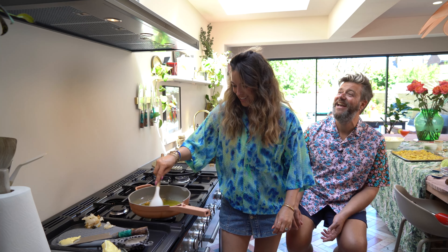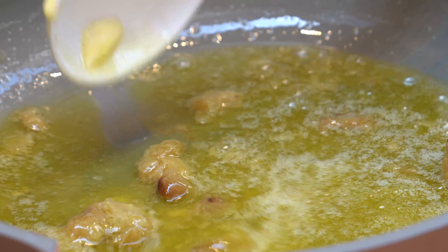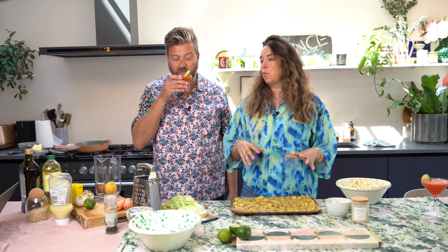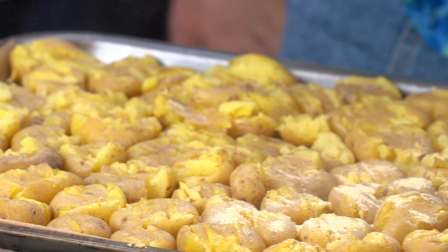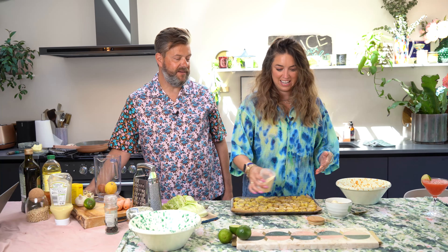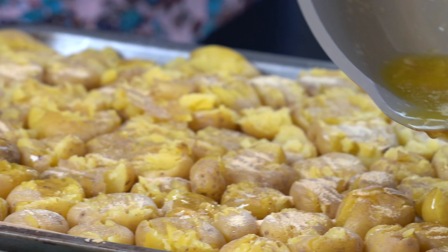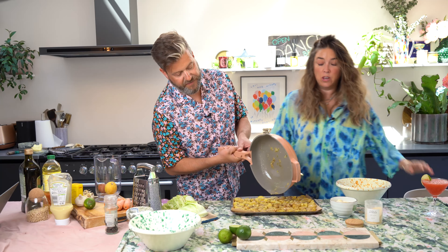I'm just going to let that all melt together until it's fully melted, and then we're going to go back to the potatoes. Before we pour that lovely juiciness all over the potatoes, I'm actually going to sprinkle garlic salt all over them. Because I'm using garlic salt, we don't need extra salt — and parmesan is quite salty too. Then we pour it all over and put this in the oven at 180 for about 20 minutes. We're not putting parmesan on yet because it will burn.